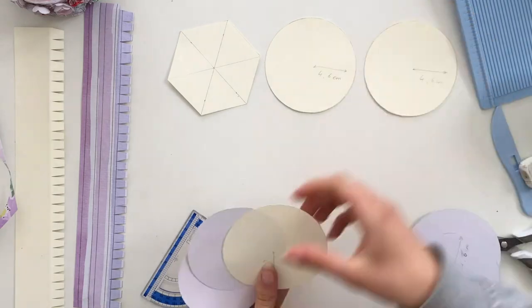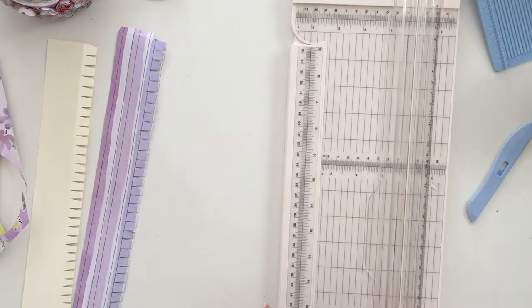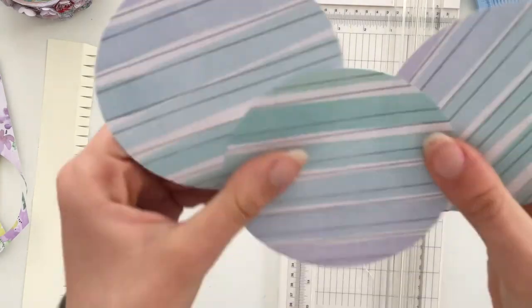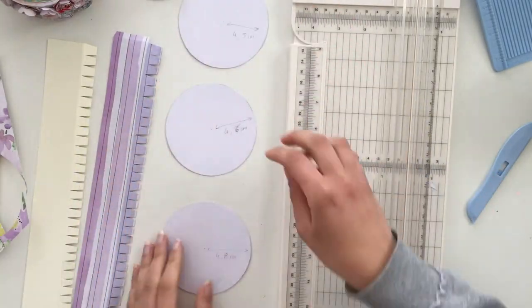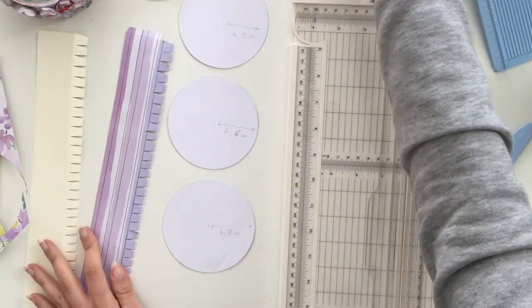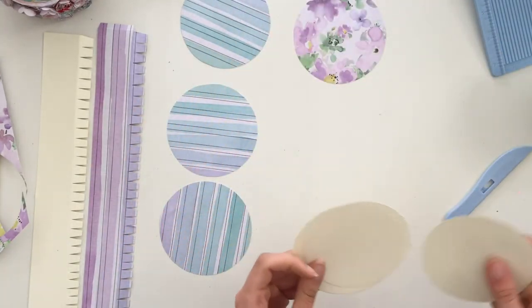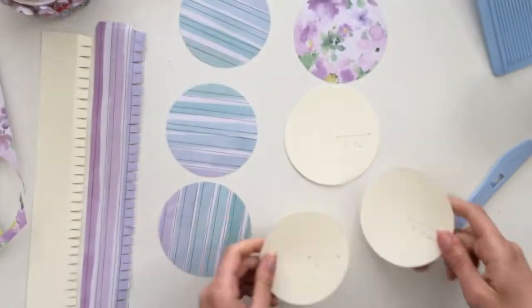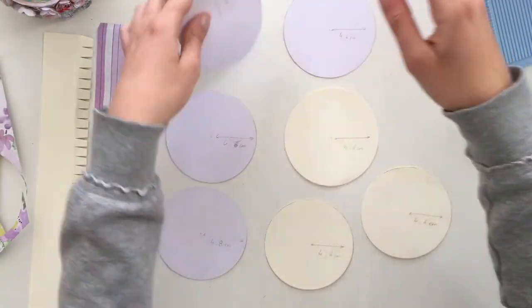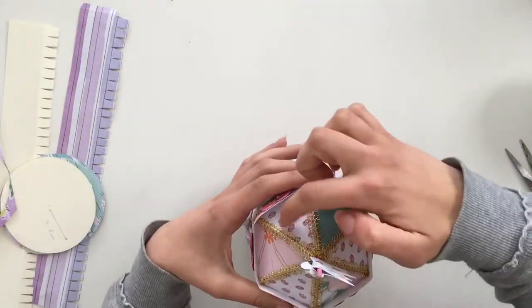These are all the circles you're going to have to make — there are eight of them, including the six-sided shape. The first pattern paper gives you circles of 4.0, 4.5, 4.6, and 4.8 centimeters. Another pattern paper gives a circle of 4.6 centimeters. Then you have three cardstock circles at 4.8, 4.6, and 4.6 centimeters. That's all the circles you'll end up with.